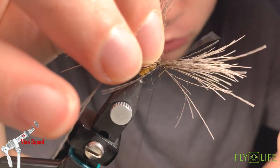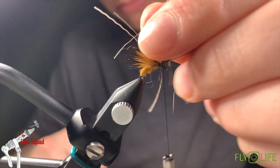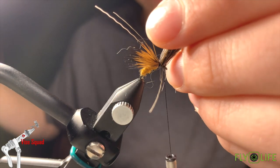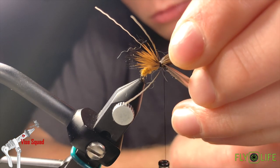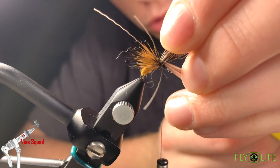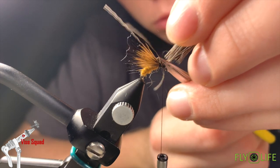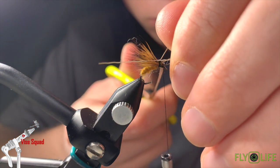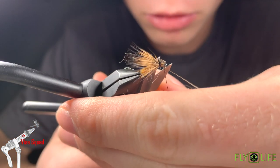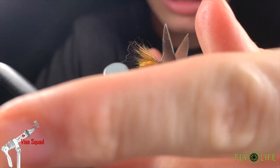Now we're just going to go through the butt ends to really secure it. Snip it off pretty close, with enough of a taper that you can really cinch down the butt ends again. You need to have that roll on you.